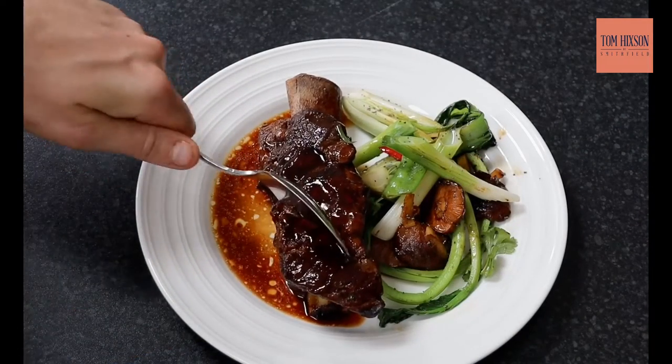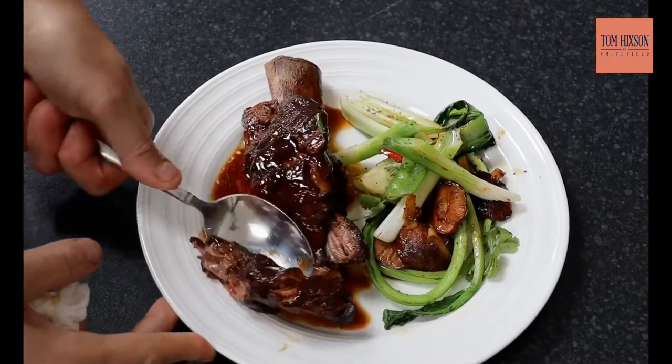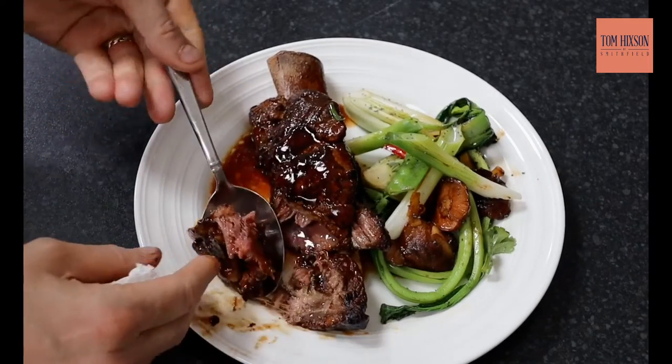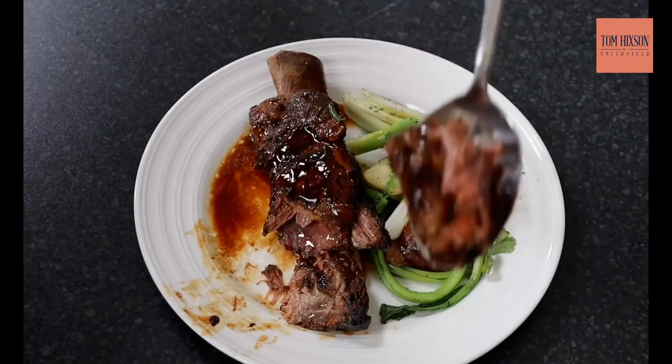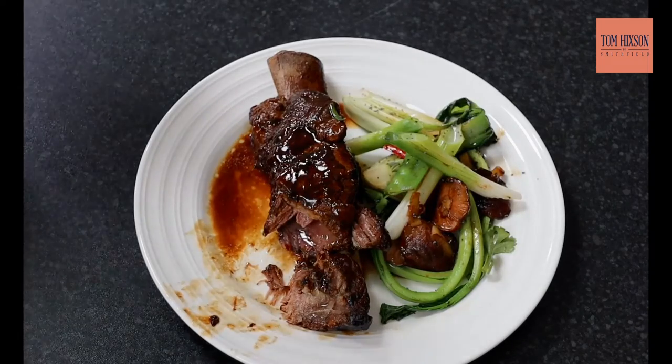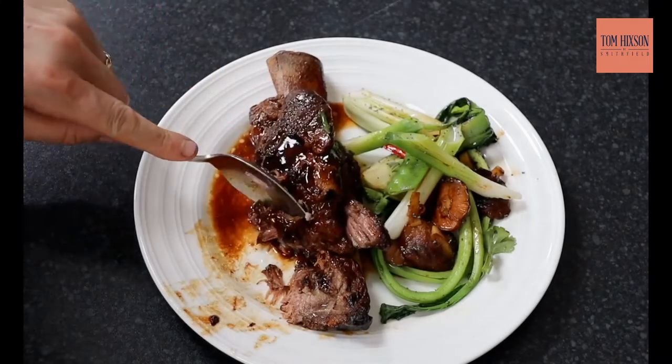There you go — just melts. I put my spoon through that and it just melts. It's absolutely delicious — look at it, soft as anything. Wonderful, with nice clean Asian veg. It's a great dish. Hope you've enjoyed it. Remember, you can buy the ribs online at Tom Hickson's and all the recipes will be on Tom Hickson's blog this week. Next week it'll be beef wellington, so please tune in.